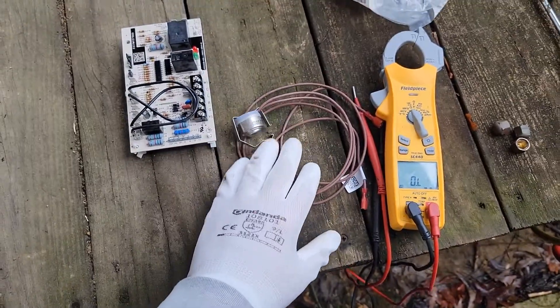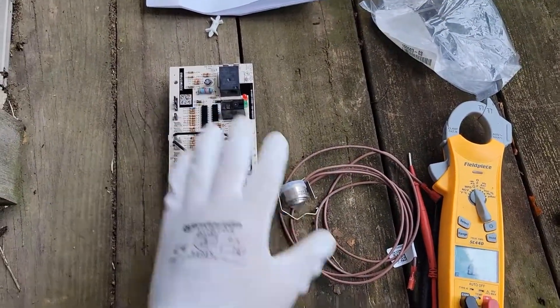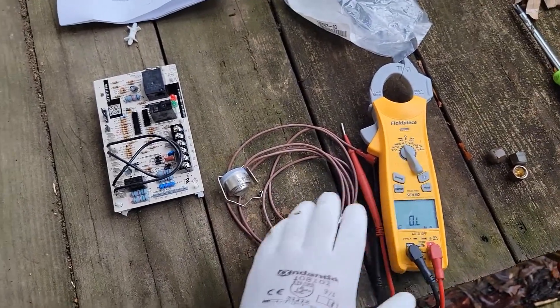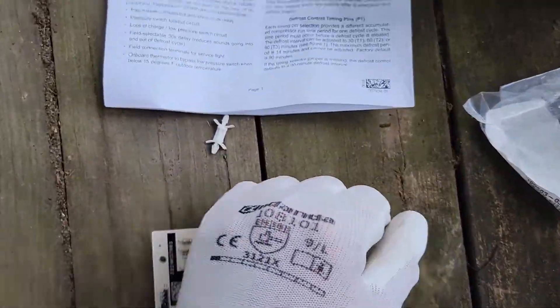Today I am testing a defrost thermostat that's bad. I'm going to show you what that looks like, show you what a good defrost thermostat looks like. I'm replacing this board and this defrost thermostat. We're going to use our meter, test the old one and the new one, and I'm going to show you the difference. Before we do that, we're going to talk about how it works.